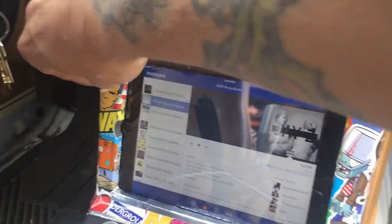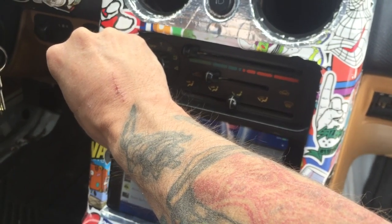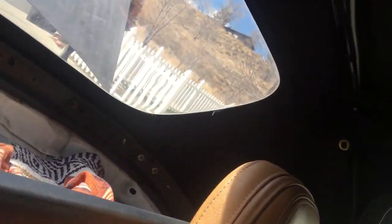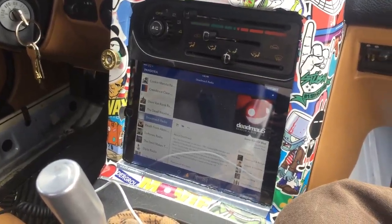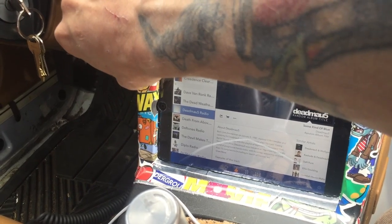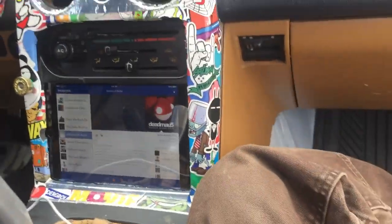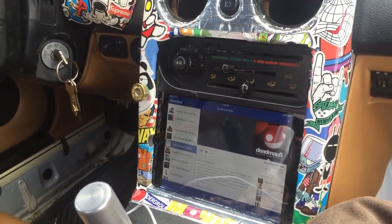Wow, oh my gosh! Okay, so clearly it was the stupid amps. This little 70-watter beats harder than both of those combined, and no static. eBay, you fail me.